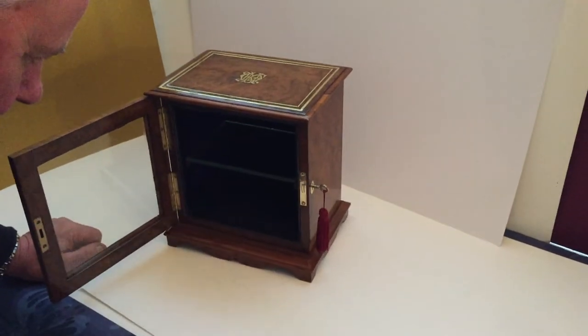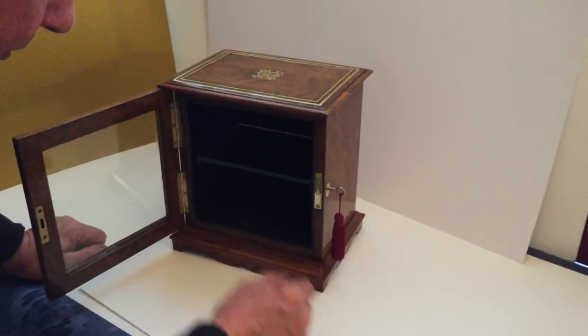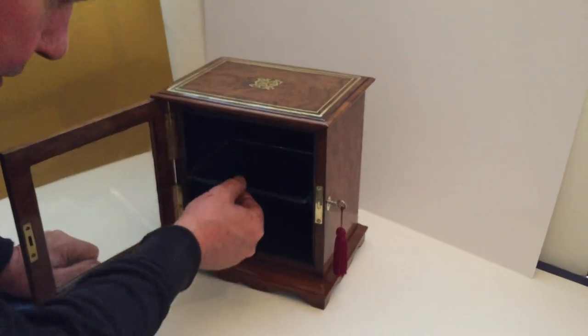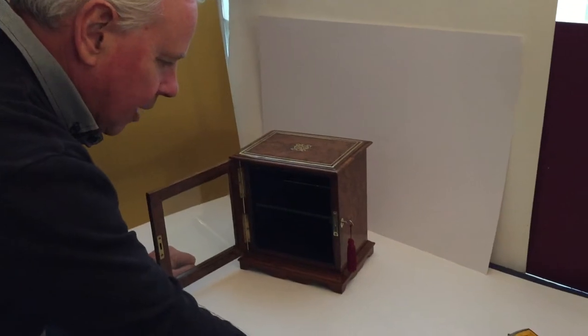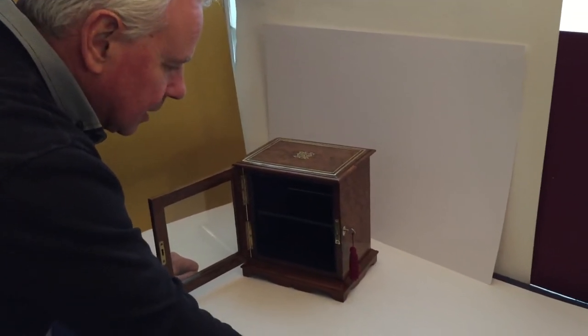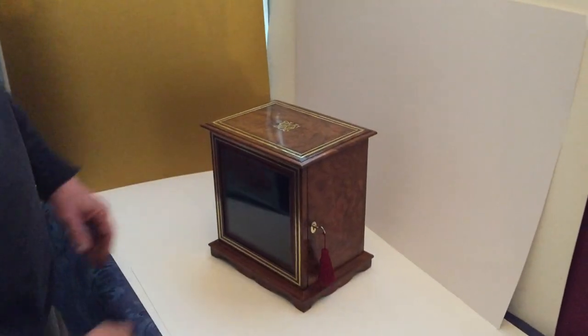It's got a kind of plush velvet interior — blue velvet. And then it's got a small little removable shelf. So it'd be nice for a collection of ivory, or a collection of anything. It's just a lovely little collector's cabinet with a working key and lock. A super little box.